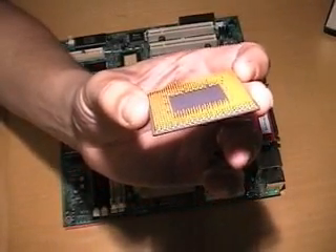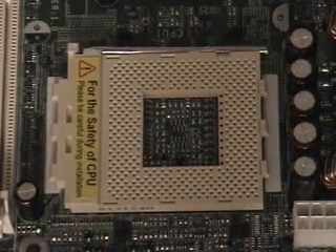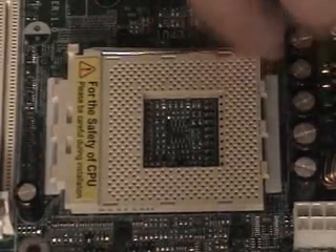If they are, you'll need to straighten them. This is what the socket looks like that you're going to be installing your CPU into. As you can see, it's hard to miss. This is the lever that you need to lift in order to open up the socket.